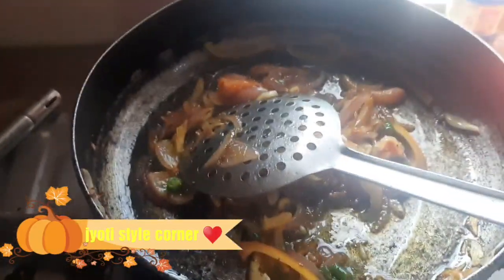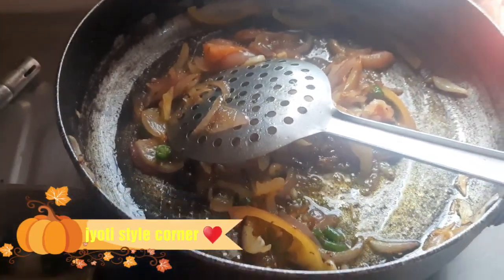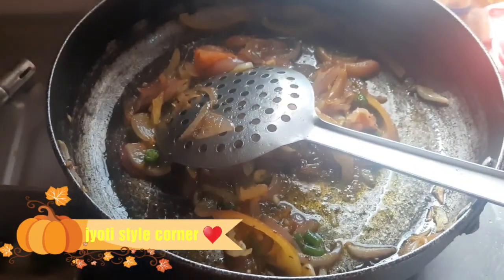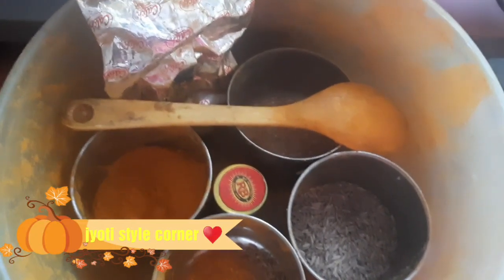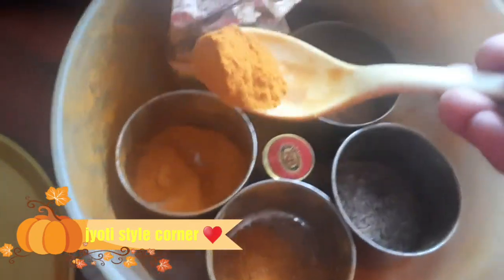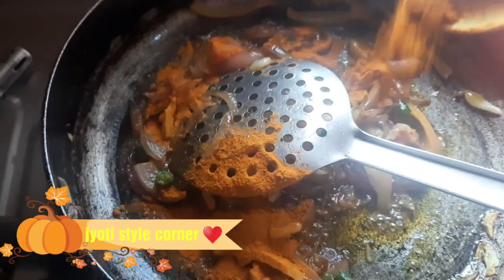Now let's cook for a moment because the tomatoes are already very soft, so we don't need to wait long. We've added the tomatoes. Now let's add half a tablespoon of turmeric. This is exactly what we add.